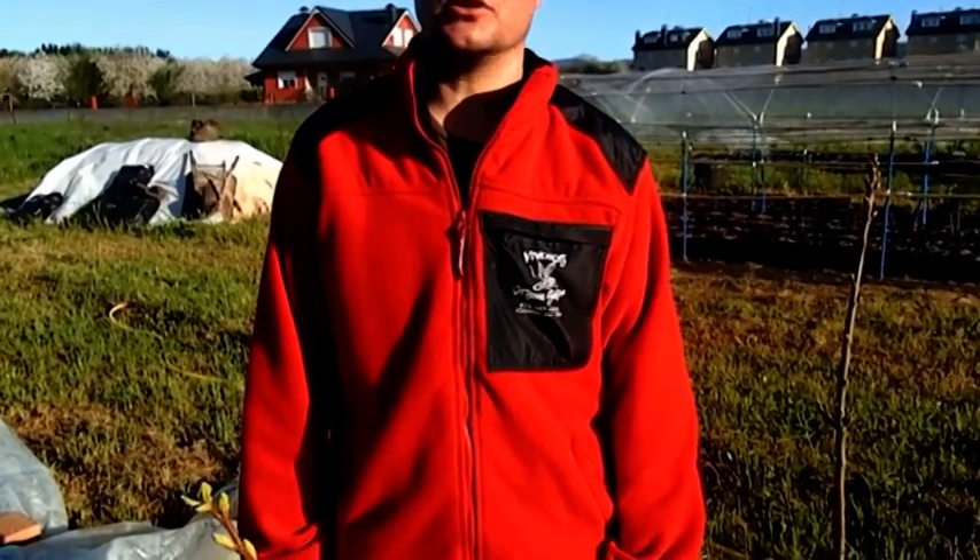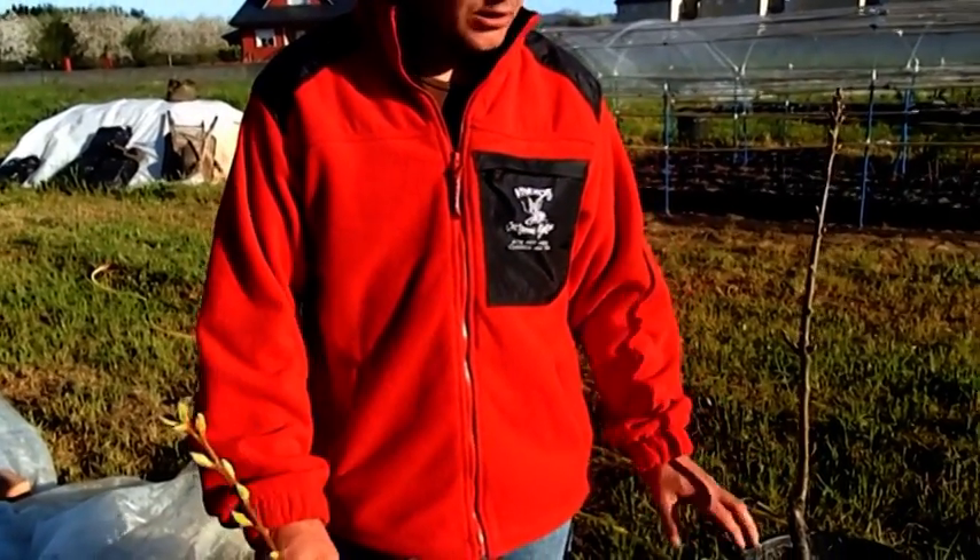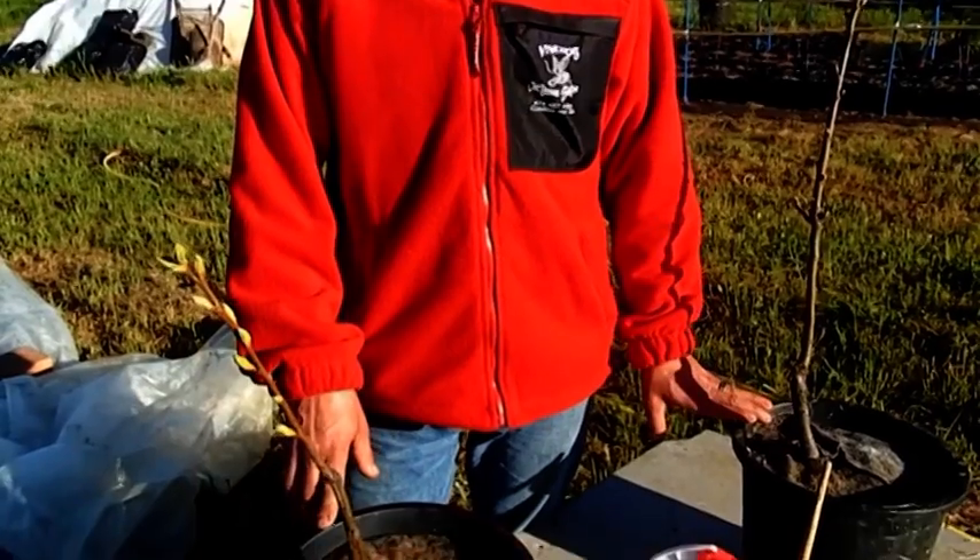I am Miguel from Viveros Castaneda Sativa, and today we are going to practice with you here in our parcel in Cuyos del Silo. We have two small plants on which we are going to raise the height.